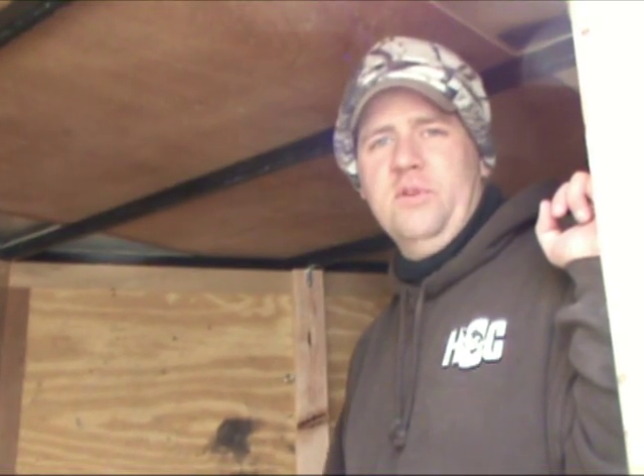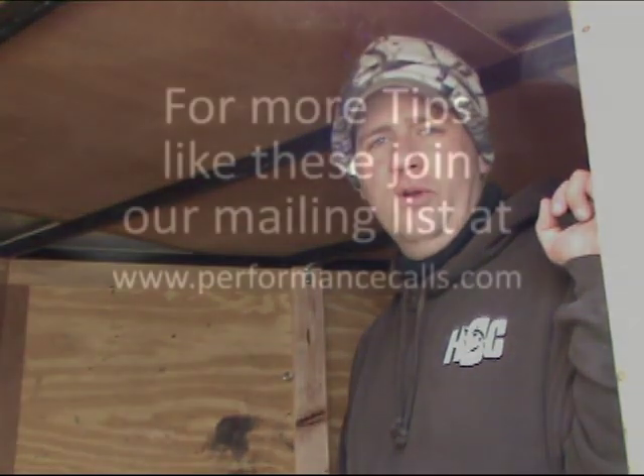Use this next time you decide to set up your hunting trailer and you'll have a quicker setup in the morning, which means more sleep, get out of the field faster, and the birds won't see your decoys so often. So use this next time and you'll kill more birds. Good luck.